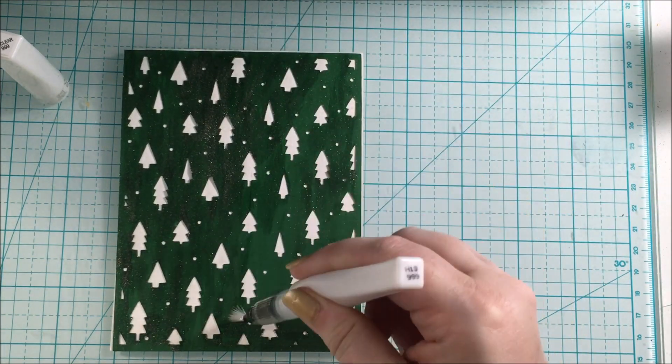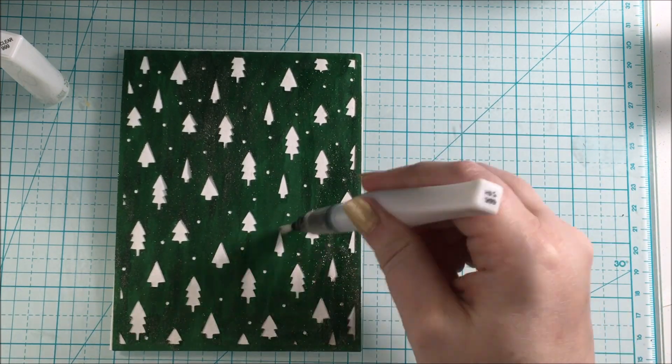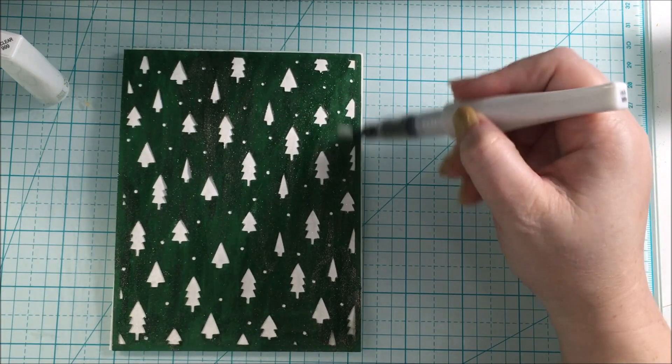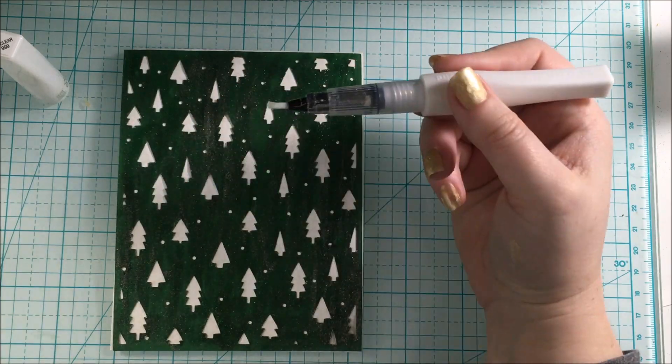Once all the glitter was applied and I was happy with the coverage, I was ready to work on the sentiment. This made for a super quick card, but still very elegant.